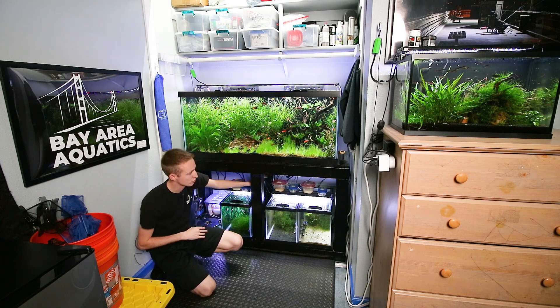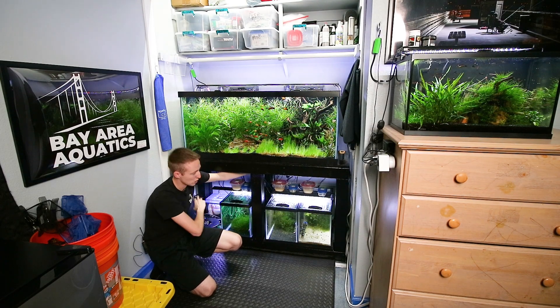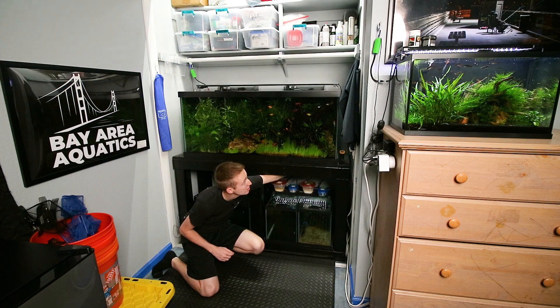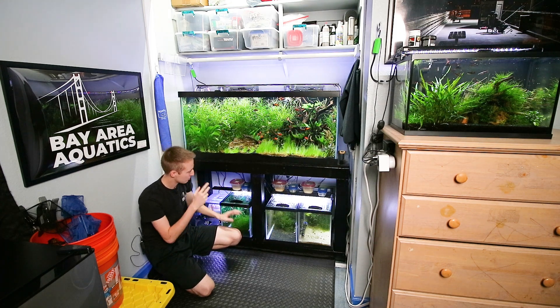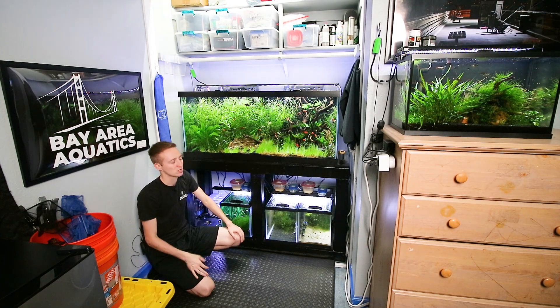For power, I've got three power strips bolted underneath the plywood. One controls all the outlets for the 75 gallon so I can cut power during water changes. The middle one controls the breeding tanks below. I've got a USB splitter so all the USB air pumps plug into one outlet. The third power strip is dedicated to my lights — that way I can keep lights on during water changes without killing the filters. The lights are on a smart timer so I can control them with Google Home or my phone without accessing the timer physically.